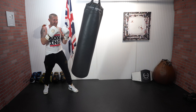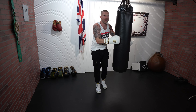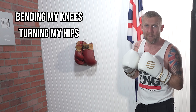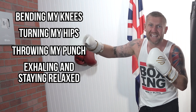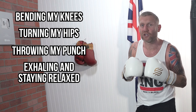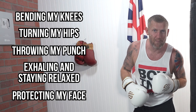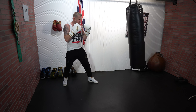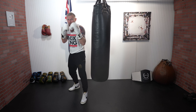Here are the five things I'm doing: first, I'm bending my knees to lower my level; second, I'm turning my hips to transfer weight into the punch; third, I'm actually throwing the punch; fourth, I'm staying relaxed and not getting too tight; and fifth, I'm protecting my face with the non-punching hand. Doing those five things together gives you power into the punch.